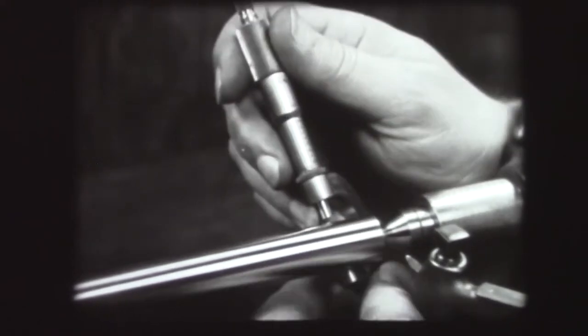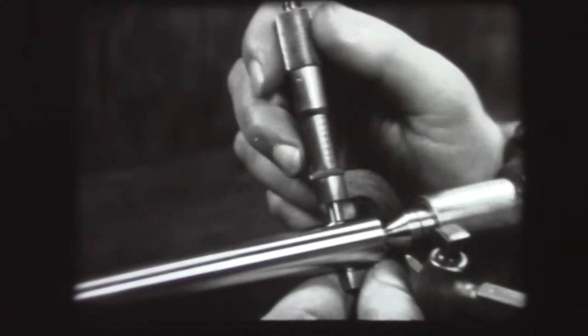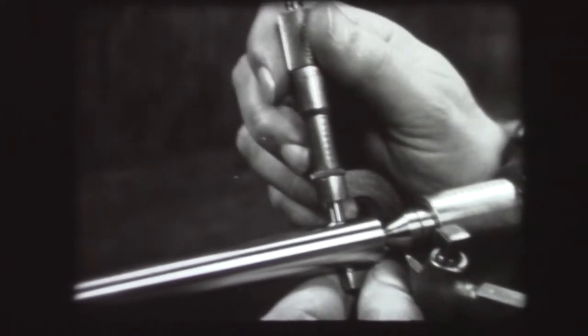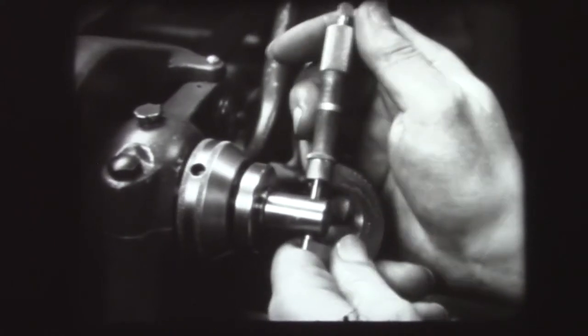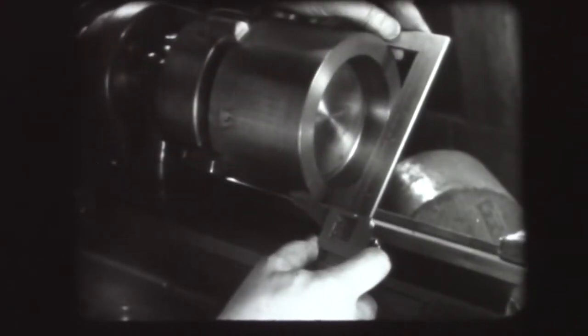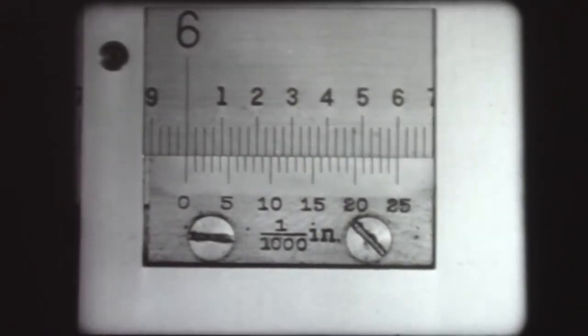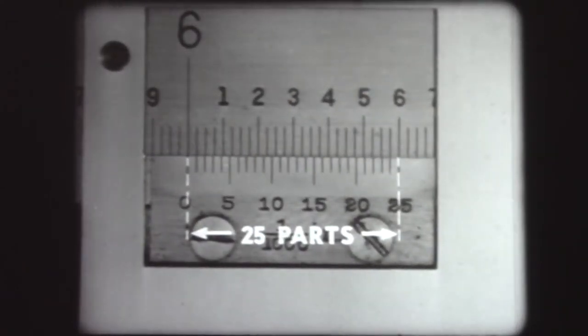Precision measurement, particularly when using the Vernier micrometer, requires an exact feel that can be acquired only by experience. It is important that every user of a micrometer practice until able to obtain uniform readings, and only by practice can one learn how much tension to use in bringing the spindle into contact with the work. Among other measuring instruments employing the Vernier principle are Vernier calipers. The Vernier scale on the Vernier caliper operates on the same principle as on the micrometer, but differs in the number of divisions: whereas the Vernier on the micrometer is divided into ten parts, the Vernier on the caliper has 25 parts and is called a 25-part Vernier.